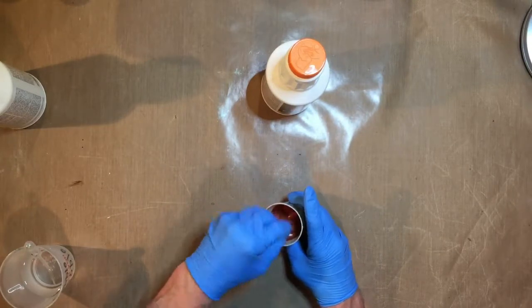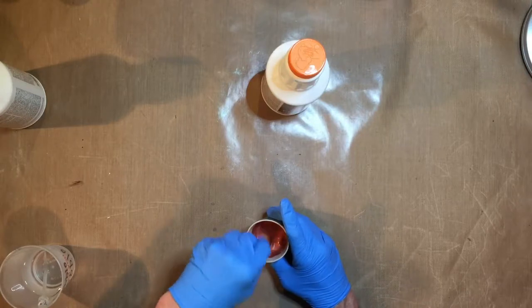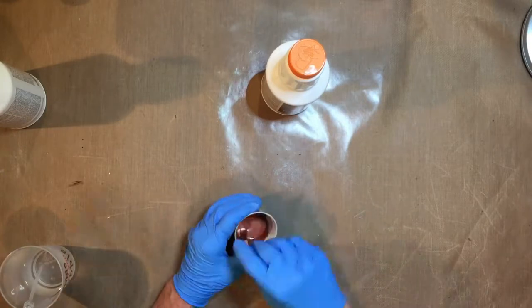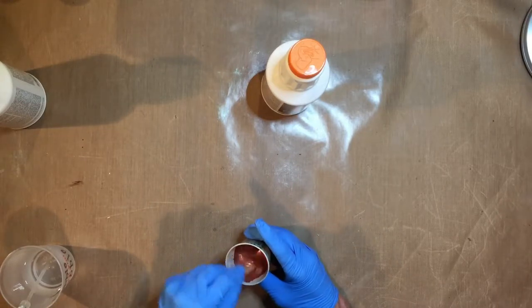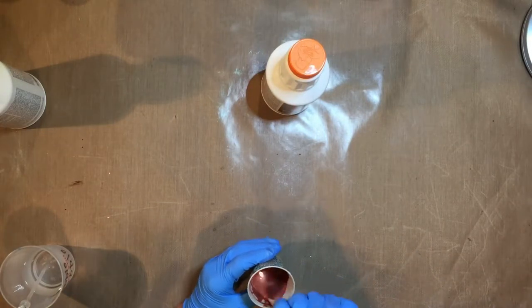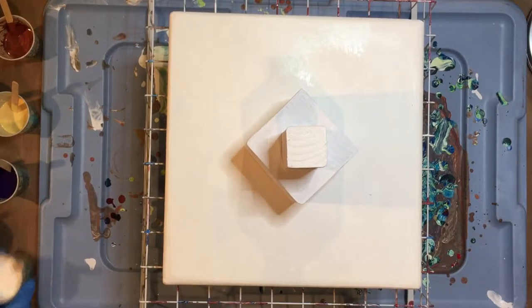The mix is one part paint and one part Floetrol. Floetrol is used in painting — it helps the paint flow. Painters use it to help spread the paint, and it dries clear, so it doesn't really do anything to the actual color itself. Sped up many times, we get the color going, make sure you get all the lumps out, and then thin it with water. I want it to flow something like heavy cream.